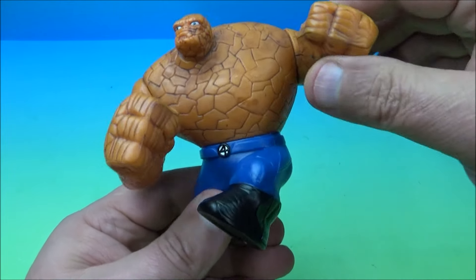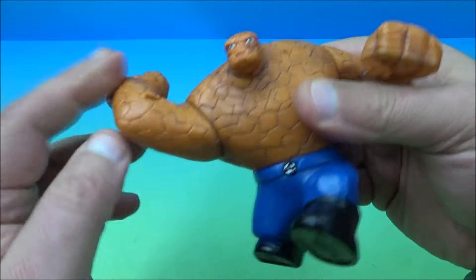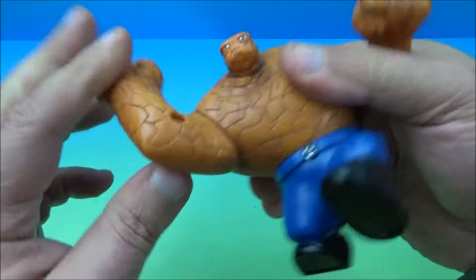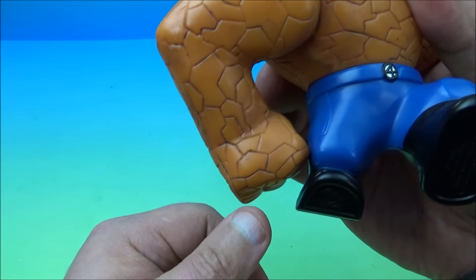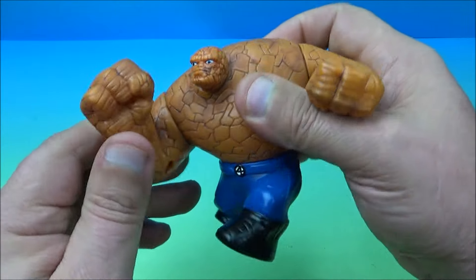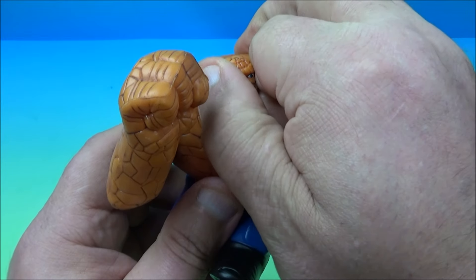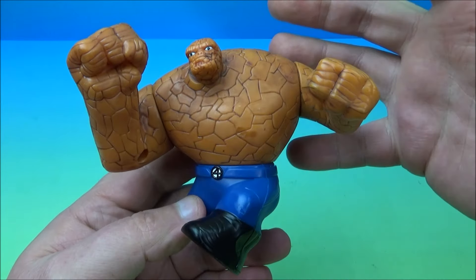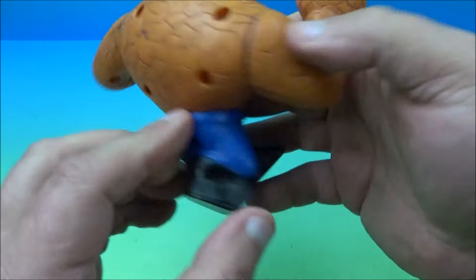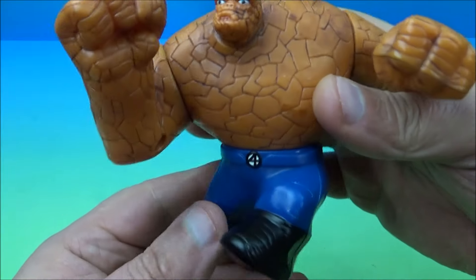He has a few moving parts. You can rotate the arm all the way around here, and this arm here almost all the way around — you can't turn the waist, so he kind of hits his own kneecap. You can turn his head and wiggle it back and forth. It's just a solid figurine for the most part with a couple of moving bits. Let's give you a spin-a-roo — it looks kind of cool.